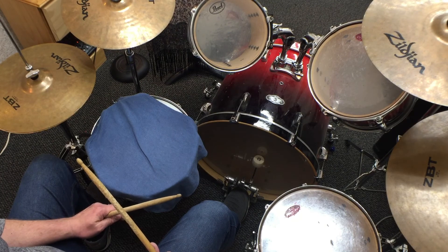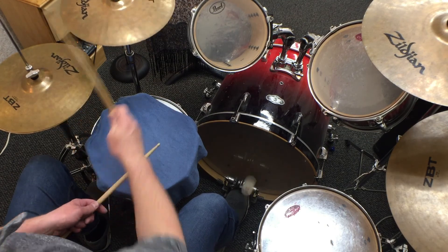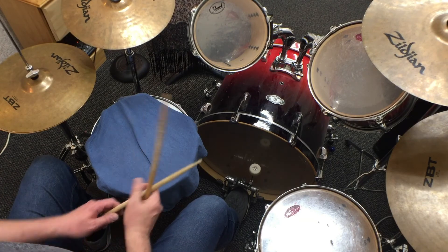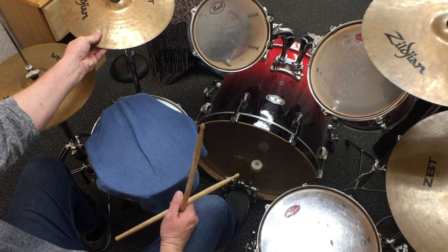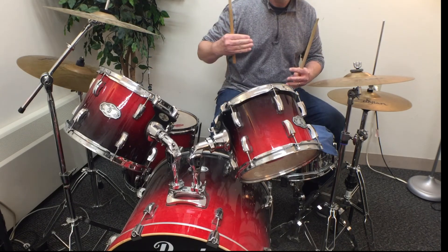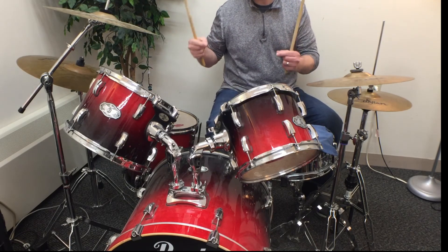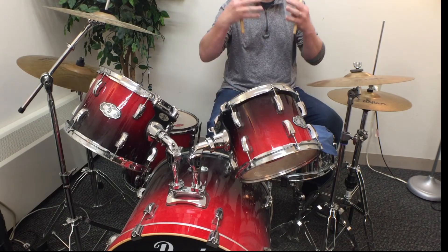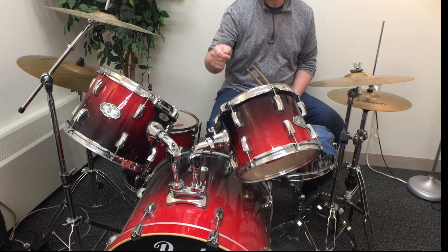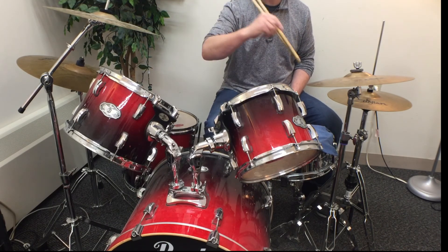Hey, that's an accelerando right there! Maybe you want to try that one too. Isn't it great to be a drummer? This has been a great lesson — we got to learn about accelerando and triplets, two really cool musical ideas that drummers really love to put into what they do. Have a great rest of your day, stay happy, stay healthy, stay safe, and until next time, keep on practicing and we'll see you soon.